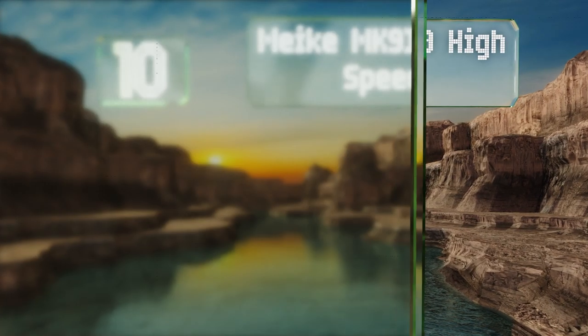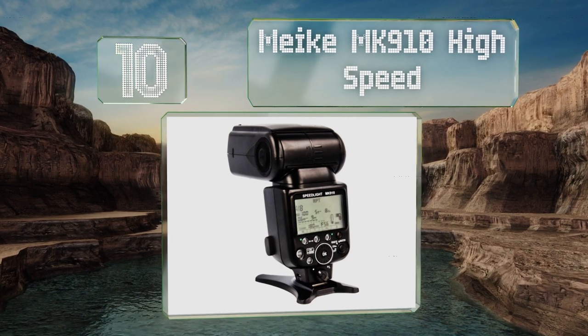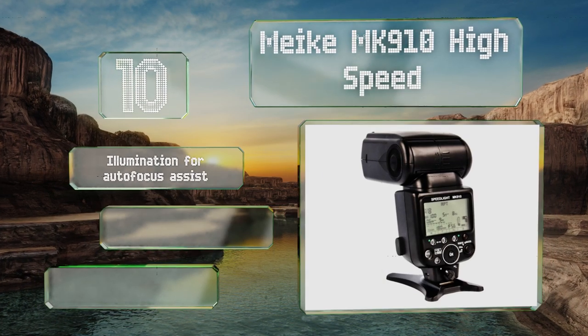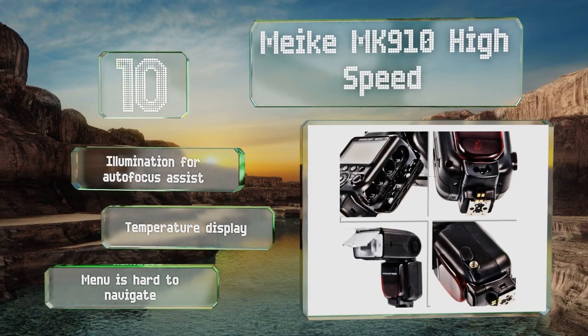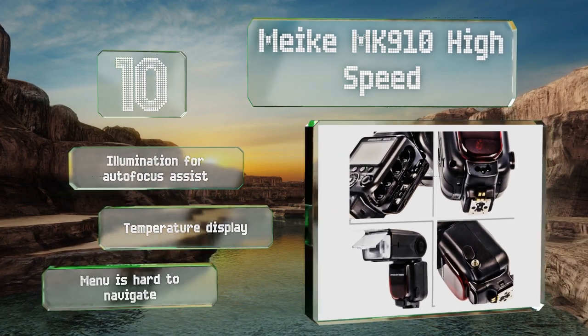Starting off our list at number 10, designed to replace a Nikon SB910, the Mikey MK910 High Speed is a surprisingly faithful reproduction capable of almost everything its brand-name cousin can achieve, though its battery performance and durability are a little questionable. It comes with illumination for autofocus assist and a temperature display, however the menu is hard to navigate.